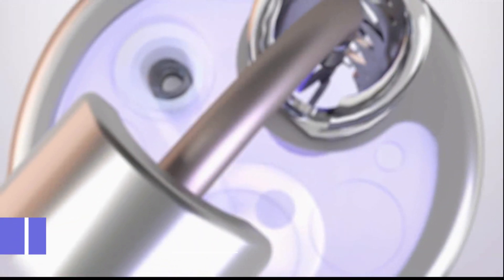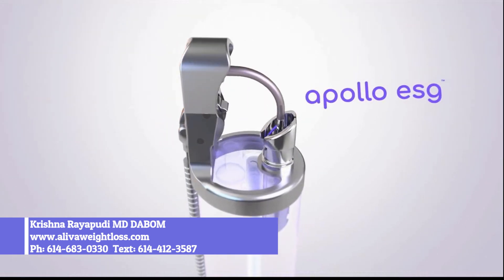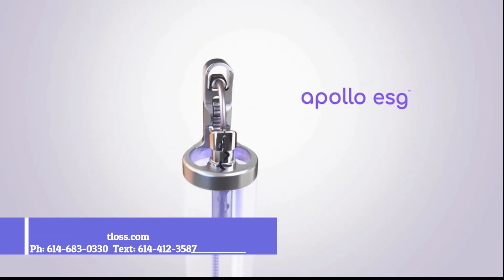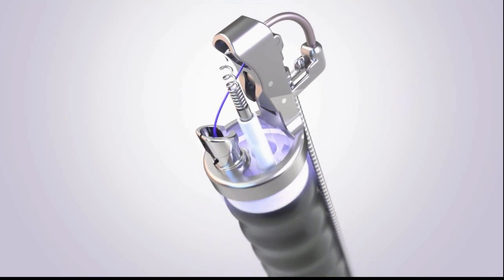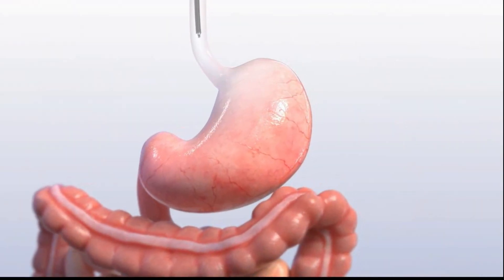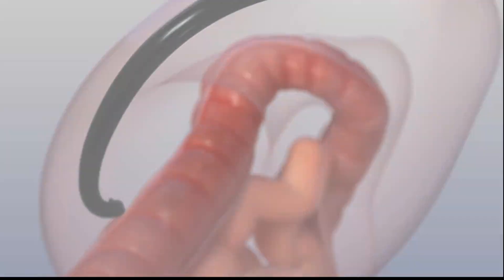ESG is performed using the Apollo ESG system, the first and only device authorized by the FDA for this procedure. The Apollo ESG system is a small endoscopic suturing device about the size of your finger that attaches to the end of an endoscope, or camera. A specially trained doctor passes the device and camera through your mouth and into your stomach.